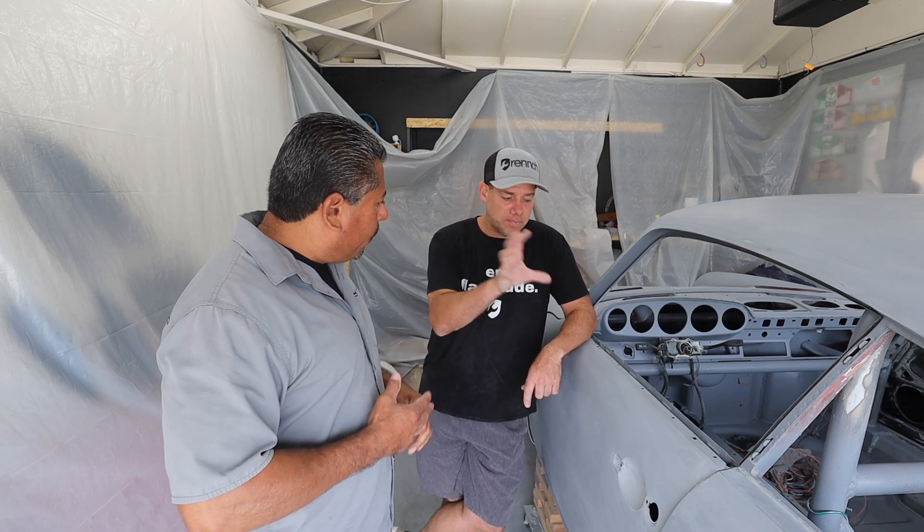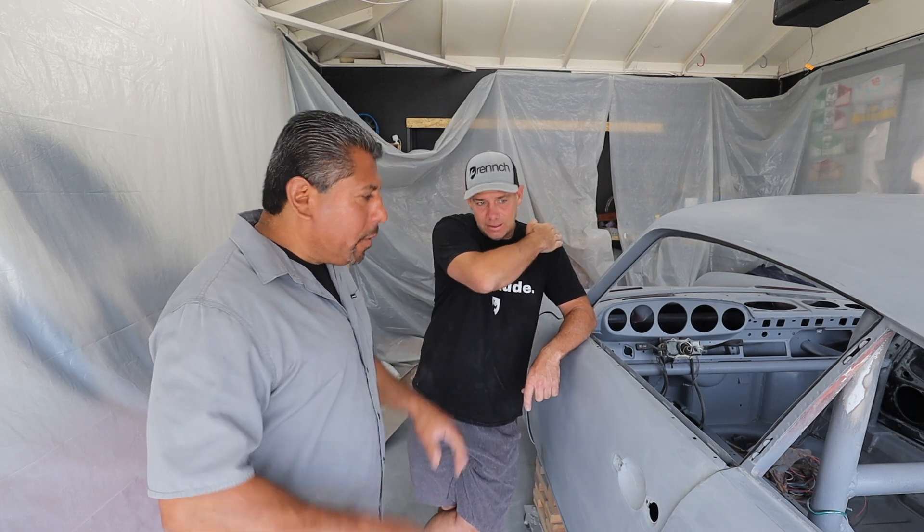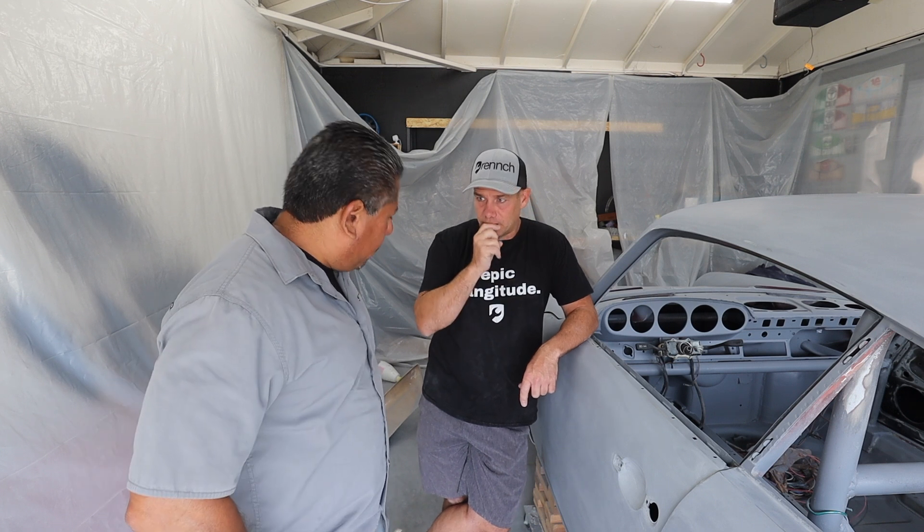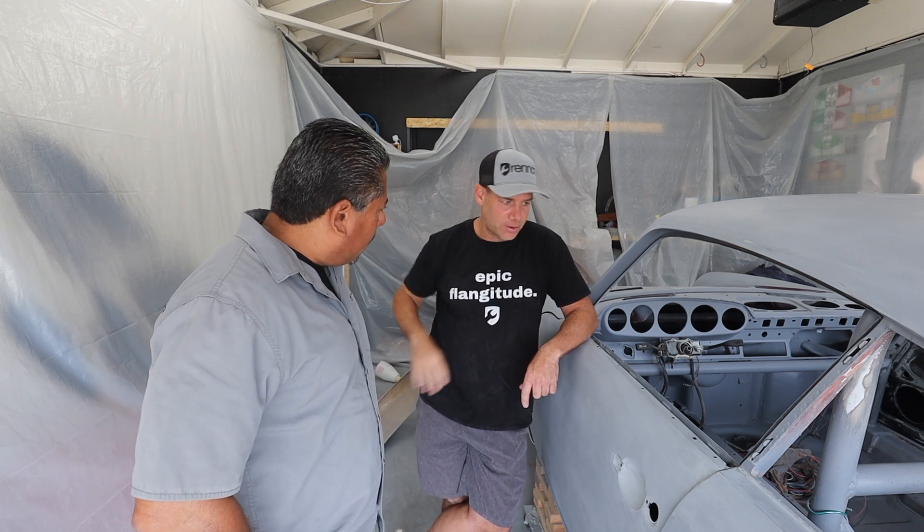So: spot prime the spots I need to fix first, then do a reduced coat and shoot the whole car again, then stick it on a trailer and block it over at your shop. Correct.